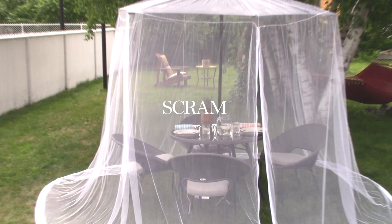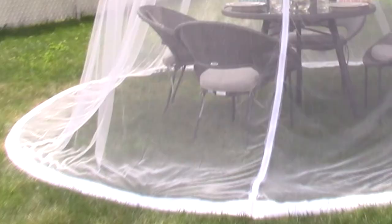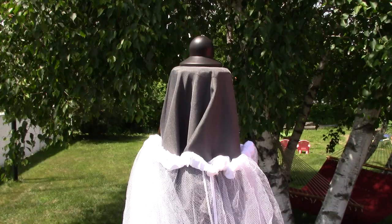Start enjoying your backyard oasis and forget about the bugs. Specifically designed to fit with any patio umbrella, the Outdoor Decor's Scram Umbrella Canopy will turn your backyard into a bug-free oasis.